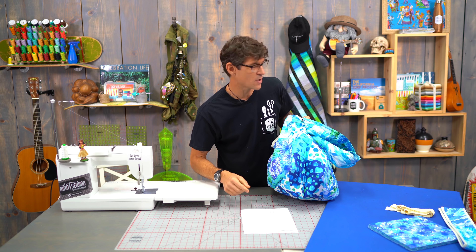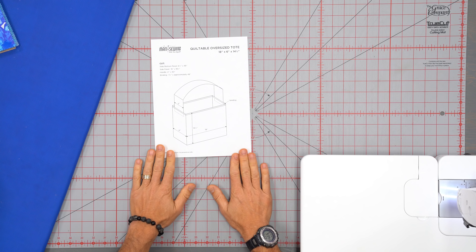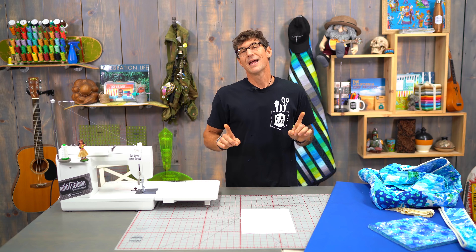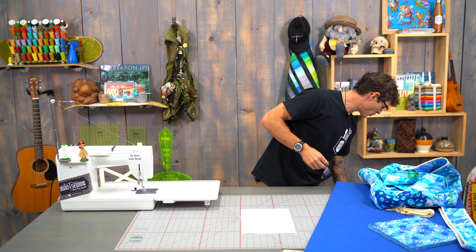Bounce into the description below before we get started and grab your free printable where I've got laid out some of the diagrams, descriptions, and measurements of what we're using. And I love to experiment on some of the different blocks I'm working on.